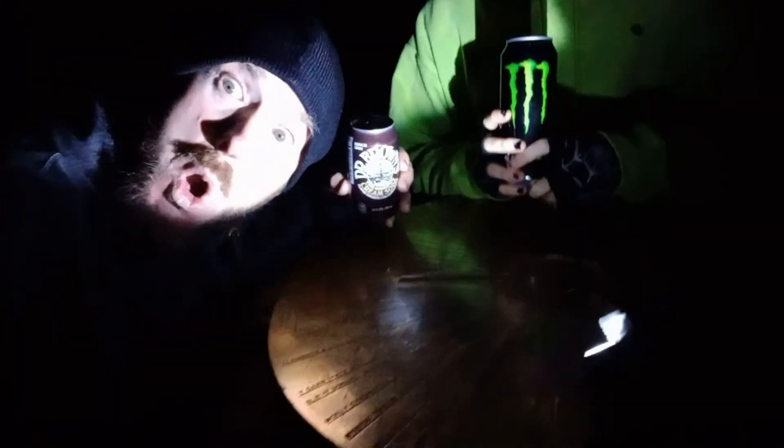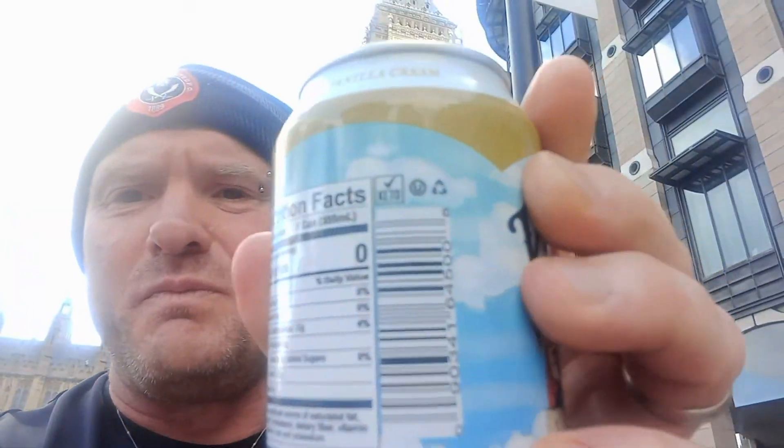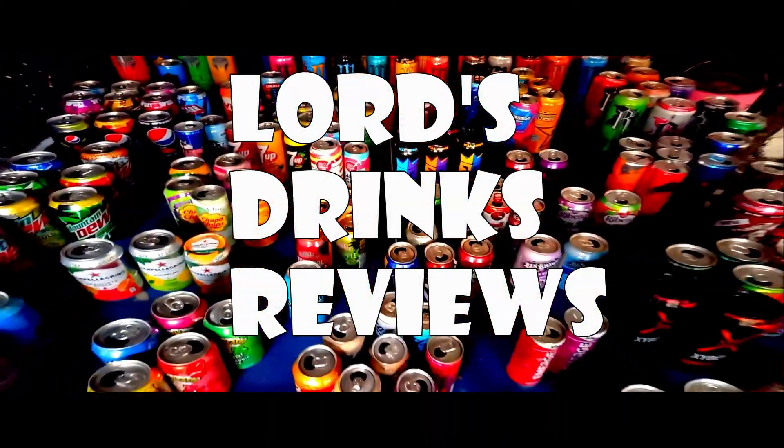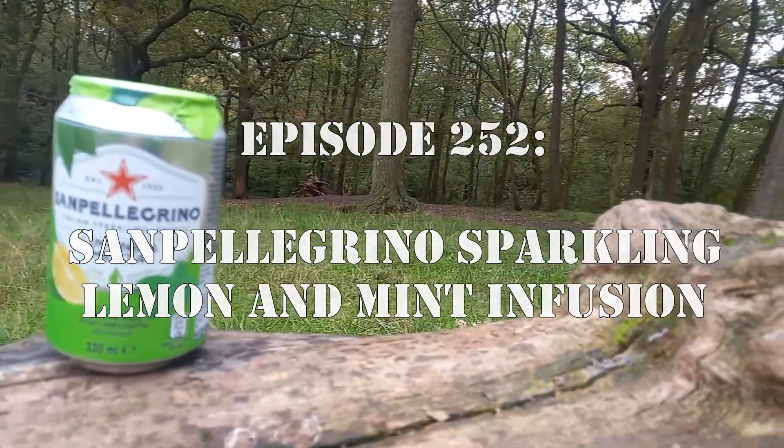Hi, it's Lord and welcome to another drinks review! It's a San Pellegrino sparkling lemon and mint infusion. It's a 330 milliliter can and it's 75 calories. It's the first time I've ever had this.